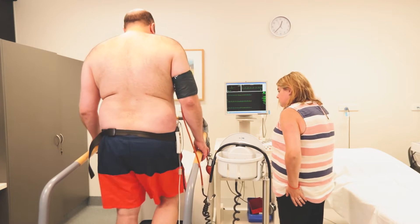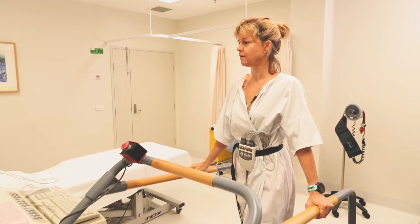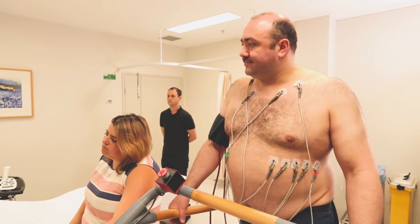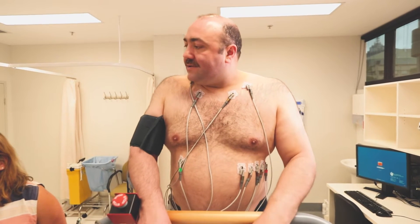The test starts slowly and gets faster and steeper every three minutes. Blood pressure will be taken at each stage. It's a symptoms-based test where you tell us when you've had enough.